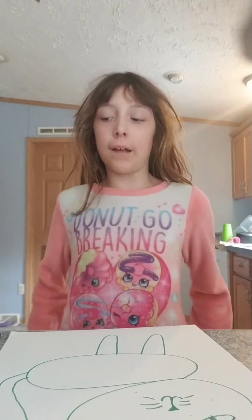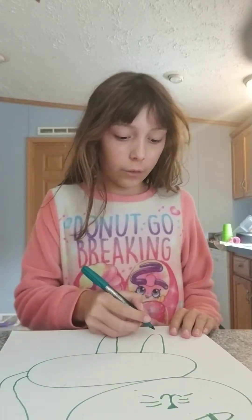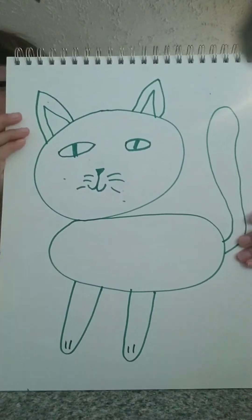Okay guys, I am back and now we are going to be doing the little paws. All you have to do on these paws is draw two little lines.